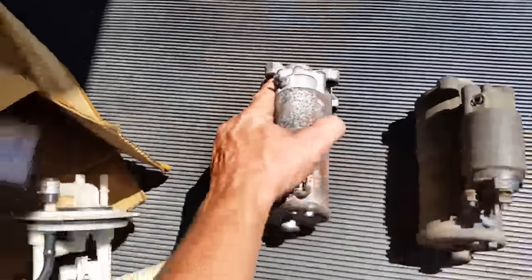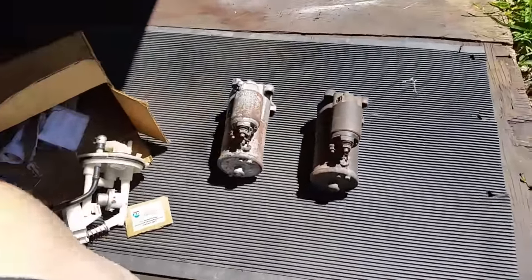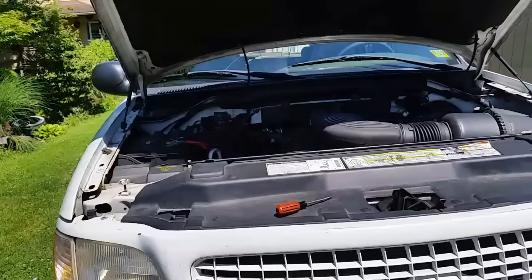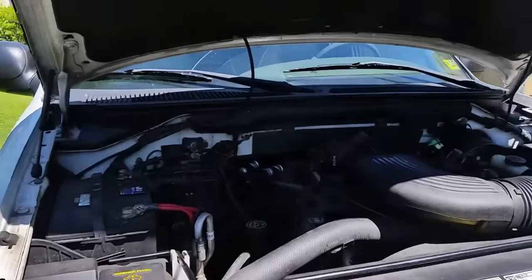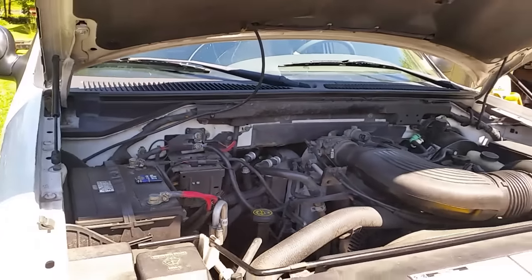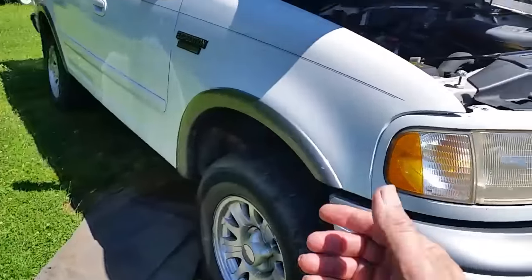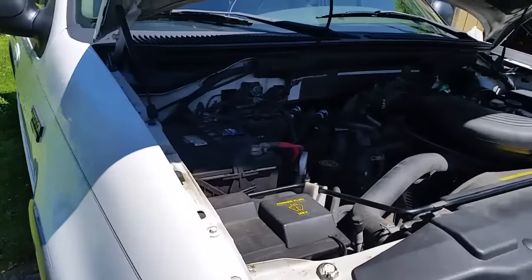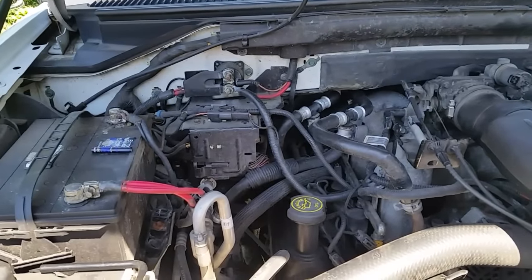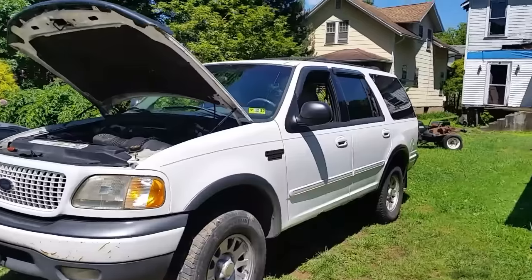Replacing starters is fairly easy, though on Fords there's a top bolt that's difficult to get to. I hope this helps you guys out — if you like my videos please subscribe and I'll try to answer your questions. Happy starting! After three or four cycles the starter will start to drag again, and eventually you'll have to come out here with a pipe or a hammer and tap on it. This is just a way to get you started and down the road so you can fix it properly.